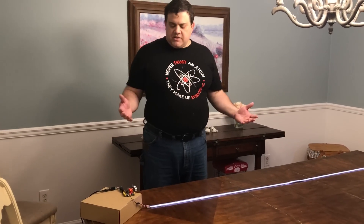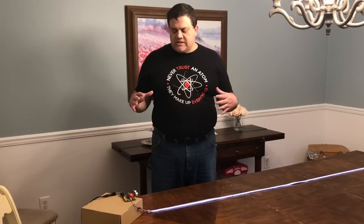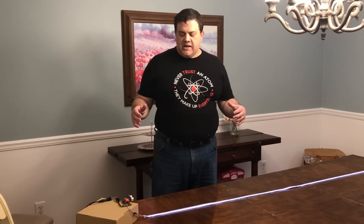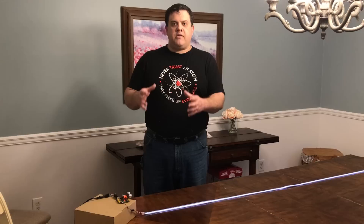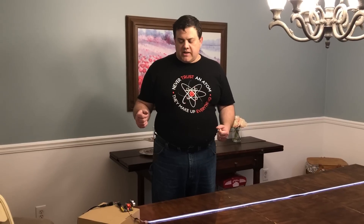I think this is a pretty cool proof of concept. Where I would see this being used is maybe underneath a workbench to light up the area that you're working on, or maybe in a hallway to light up where you're walking, or on a stairway or something like that.